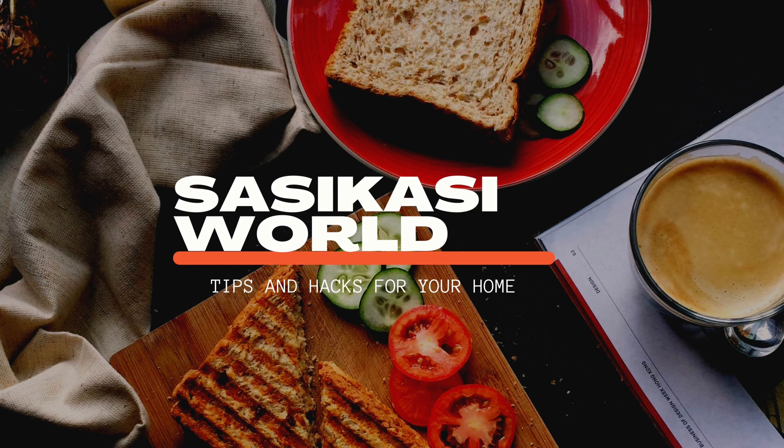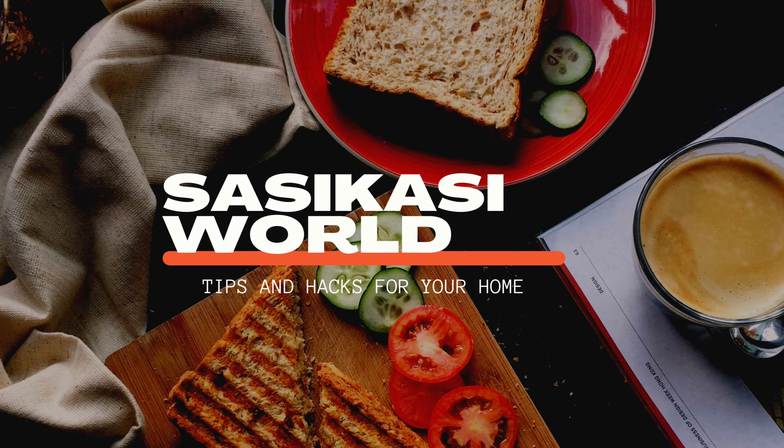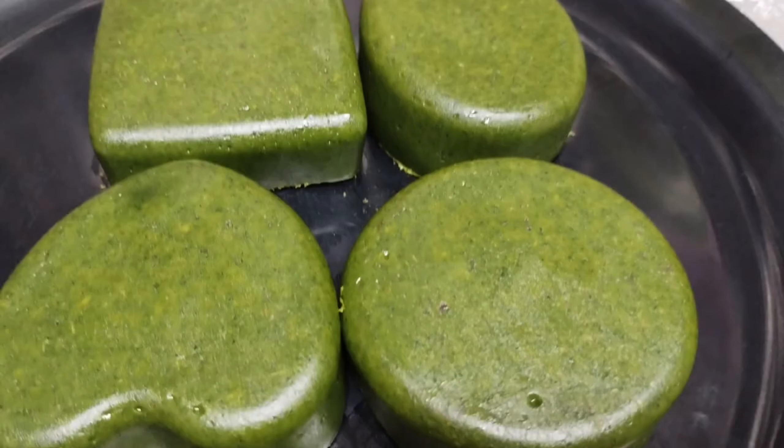Hi, welcome to our channel. This is Homemade Web Soap. We are going to make a natural soap.